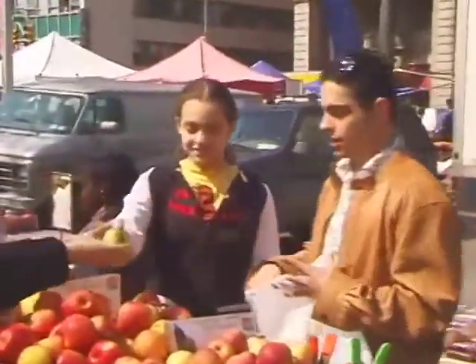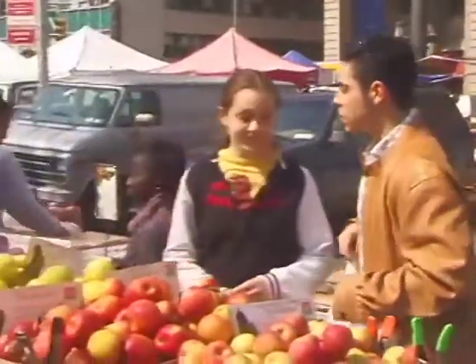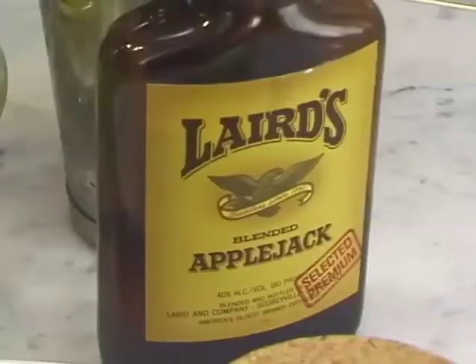We're going to be making crepes with this. You guys like apples. Let's get some cookies. Apples, apples, apples. Today we're making apples everything. Hence the little green shirt.